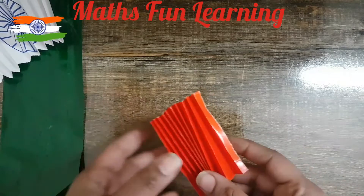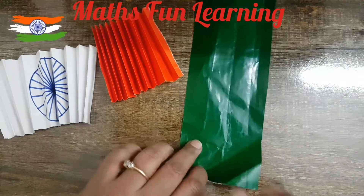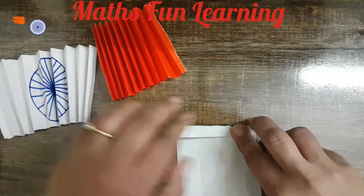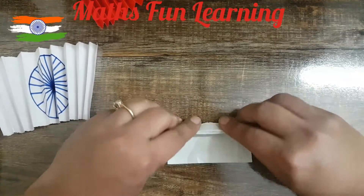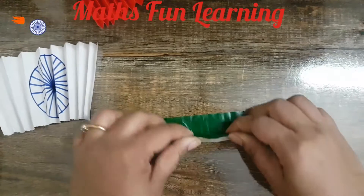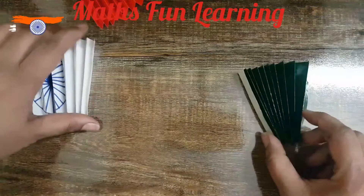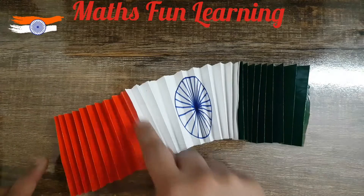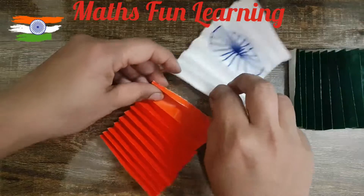Now let's make a fan of the green color too. The green color fan is also ready — that's nice! Now you know that the flag has stripes, so what we are going to do is paste these stripes together: orange with white, then white with green.